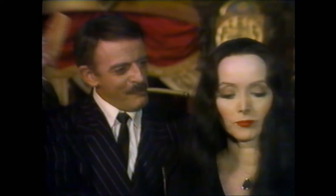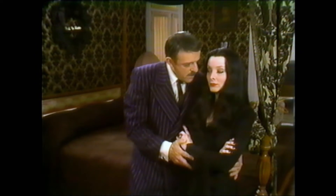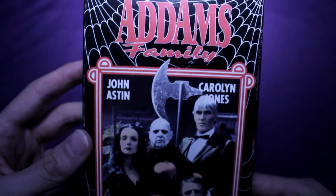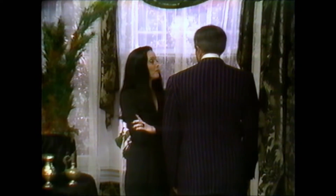It was actually intended as a pilot to see if there would be interest for a new television series, but no other episodes were made. Watching this gets a little complicated — just like the Addams Family meets Scooby-Doo, it doesn't have a DVD release. Unlike that special, you can get this on VHS, though on VHS it's called The Original Addams Family rather than Halloween with the New Addams Family. I actually brought out my VCR, hooked everything up, and transferred it to bring you the highest possible image quality — and yeah, it still looks like a VHS.